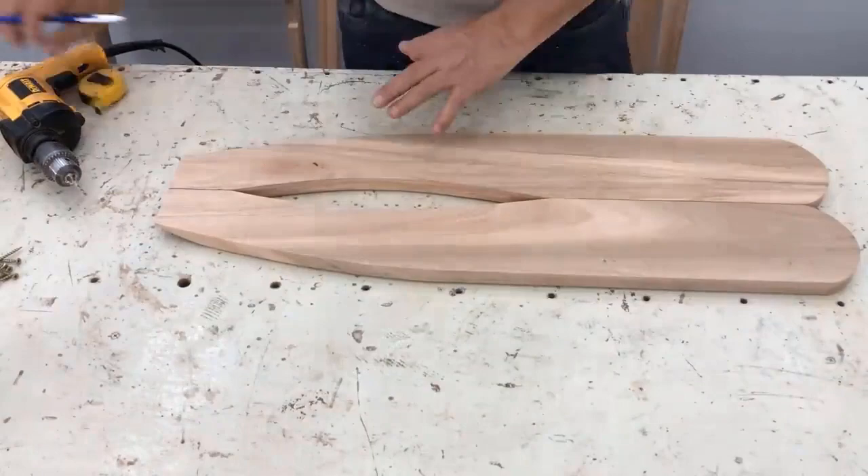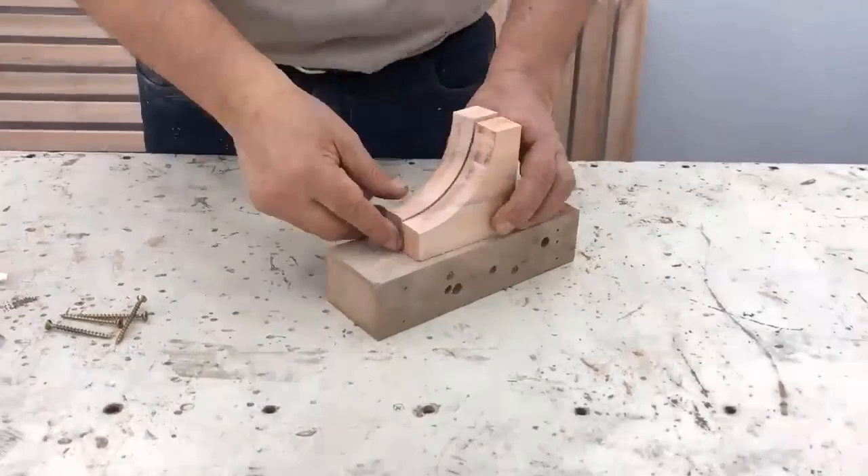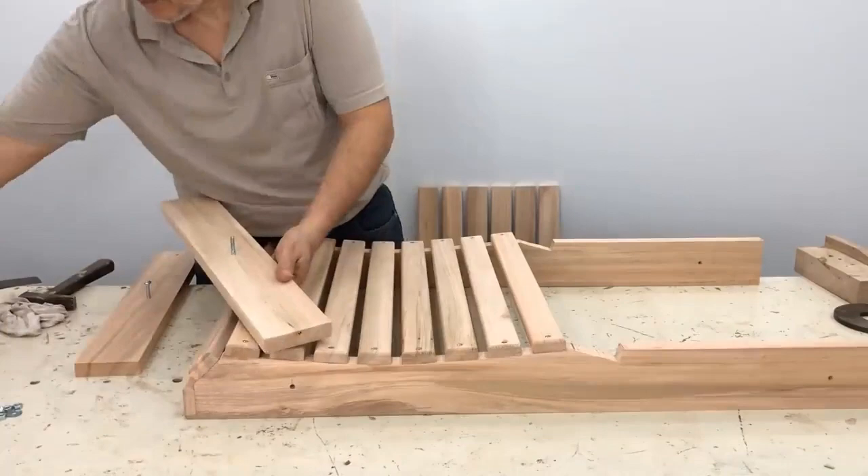We carefully lower it. We mark for the armrest at 14.5 centimeters and 2 centimeters and drill it to place the screw on top — it always has to be the same size. We also drill and place the 52 millimeter screws, and we begin to place the legs.